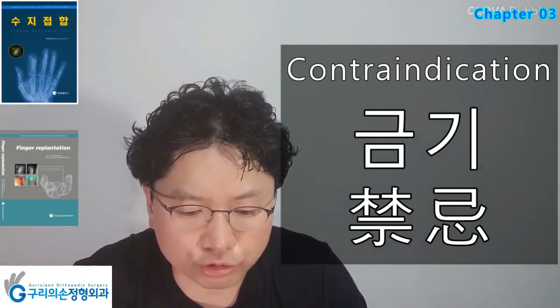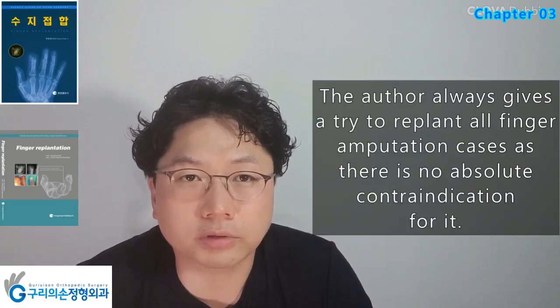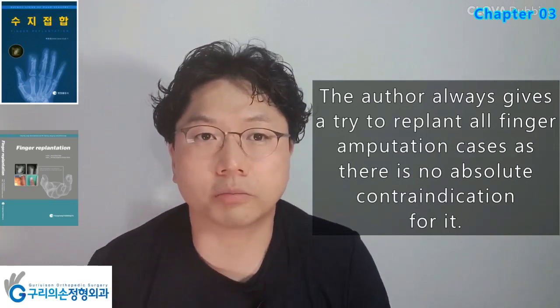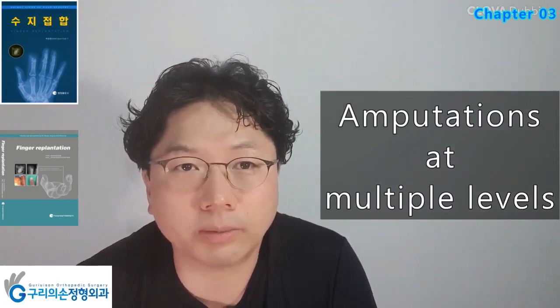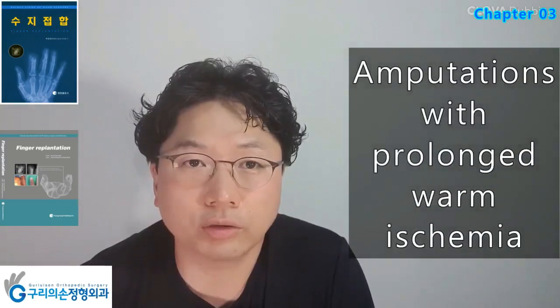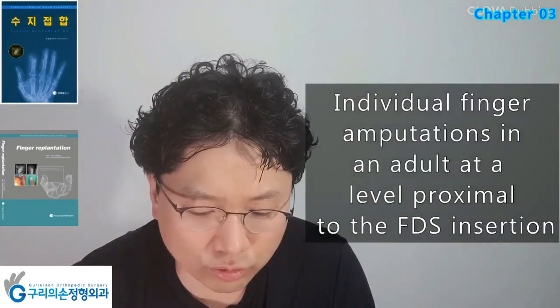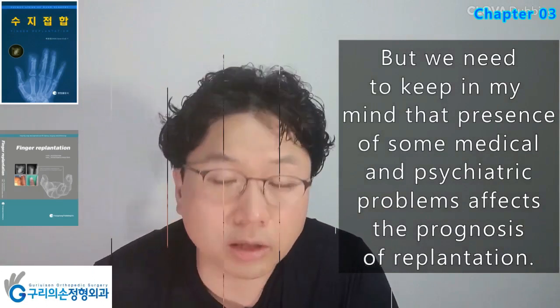Finger Replantation, Chapter 3D: Contraindications. The author always gives a try to replant all finger amputation cases as there is no absolute contraindication. Relative contraindications include: severely crushed or mangled parts, amputations at multiple levels, amputations in patients with other serious injuries or diseases, amputations in patients with severely arteriosclerotic vessels, amputations with prolonged warm ischemia, amputations in mentally unstable patients, and individual finger amputations in an adult at a level proximal to the FDS insertion, particularly index or small finger. However, we need to keep in mind that the presence of medical and psychiatric problems affects the prognosis of replantation.